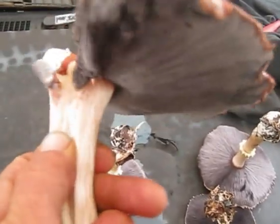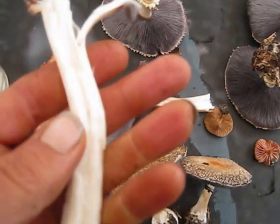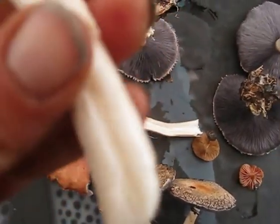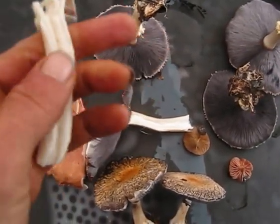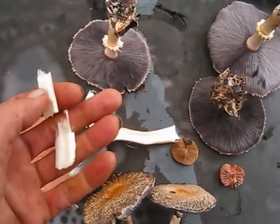Let's have a look at the stem. The stem's quite vibrant, fibrous. And snappy.